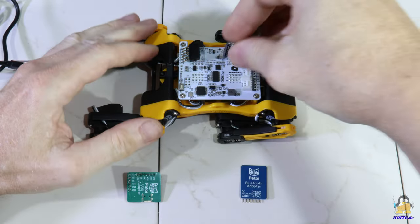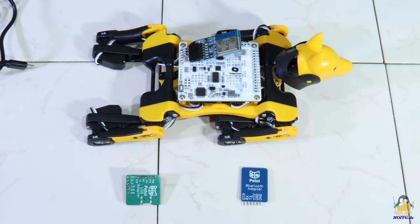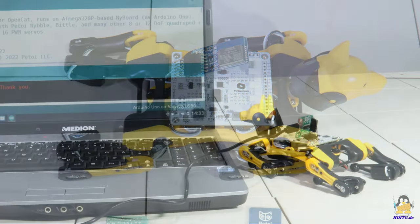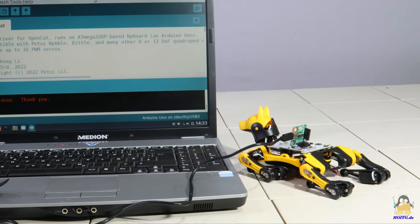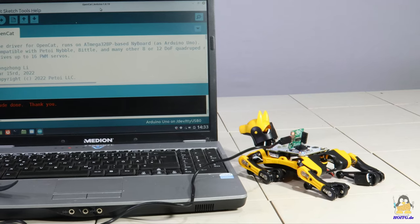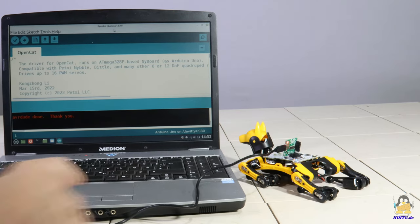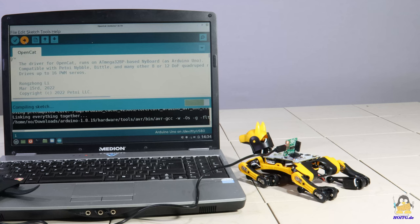If you prefer things complicated and can live with a smaller range of functions, you can also connect the Arduino IDE via the WLAN module. Once the connection to the PC has been established, programming can begin. You don't have to write the entire firmware from scratch, because diligent programmers have already done that and made the corresponding Arduino sketch available for download. Using this code base, one can understand the ideas behind the firmware step by step.